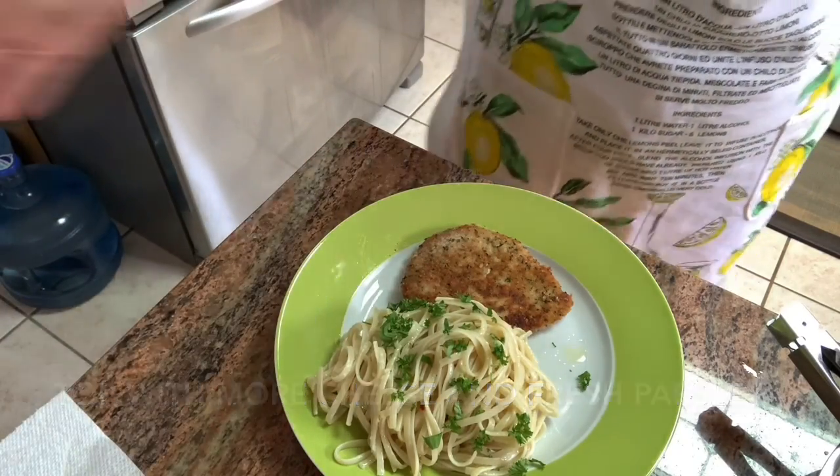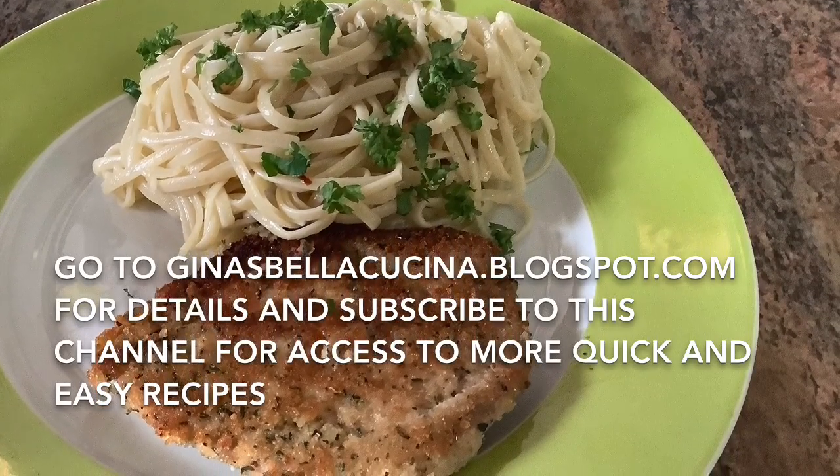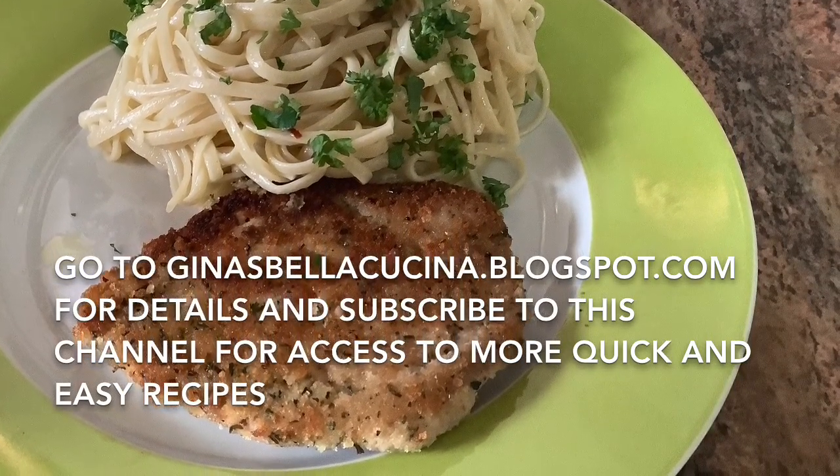Coming to you soon is the recipe for the breaded cutlet. Go to genasbellacucina.blogspot.com for details. Subscribe to this channel for access to more quick and easy recipes. Ciao, ciao.